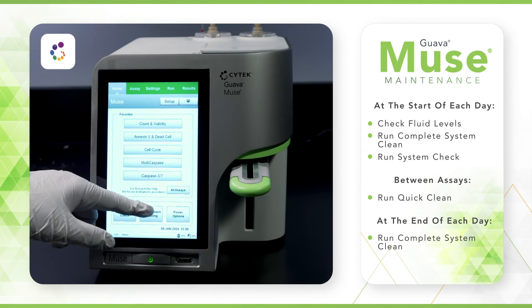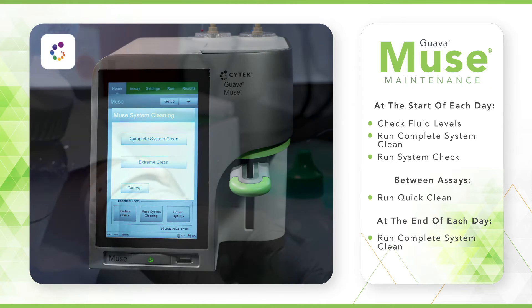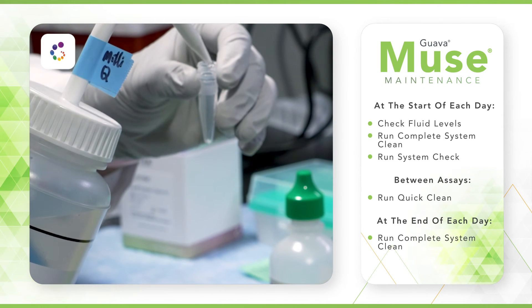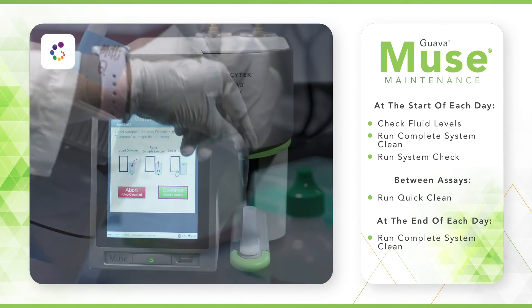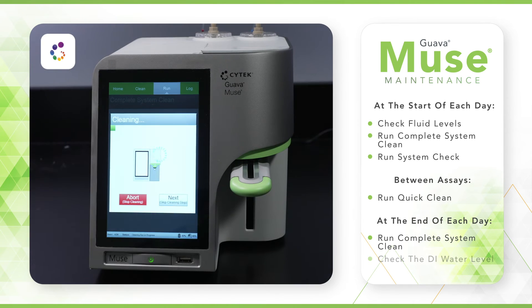When you have finished running samples for that day, always perform a complete system clean. Remember to fill the vial with DI water and lift the loader arm to the up position. If you will not be using your Muse for an extended period of time, remember to check the DI water level periodically to ensure the tube does not dry out. This is important to avoid flow cell clogs.